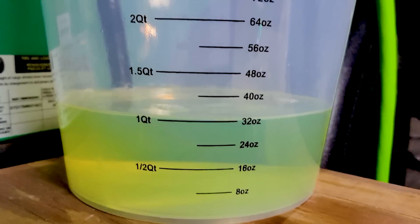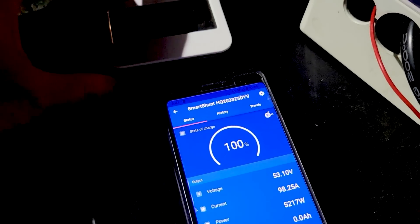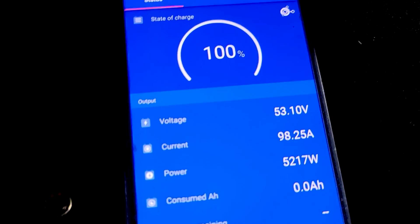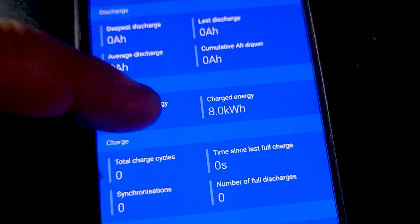We're almost there — exactly one gallon used. Almost an hour and a half into the test, and we've got eight kilowatt hours right there.